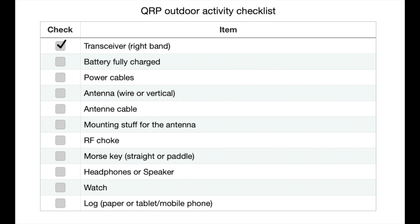Let's go through the checklist. You need: a transceiver, fully charged batteries, power cables, antenna and cable, mounting hardware for the antenna, maybe an RF choke, your Morse key, headphones or a speaker, and a watch and a log.